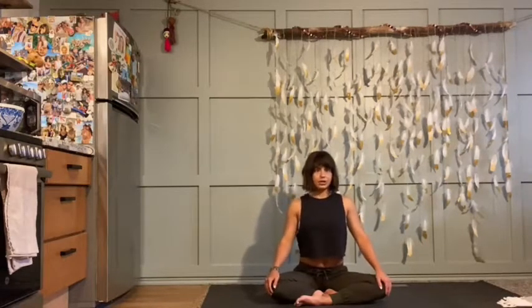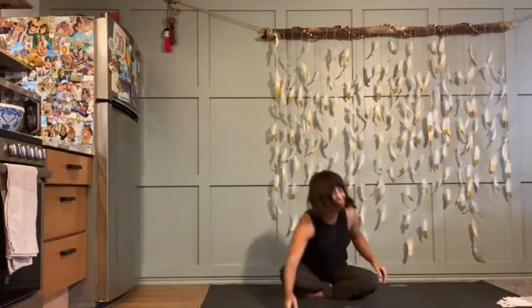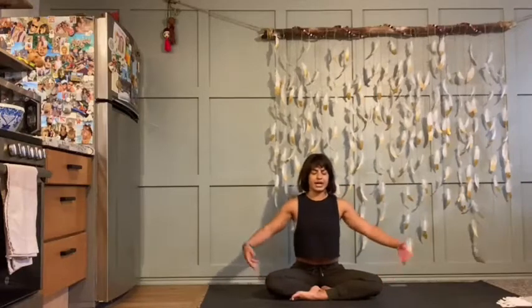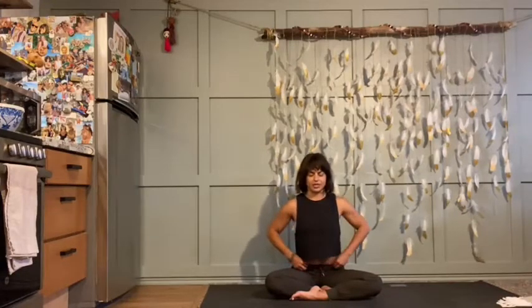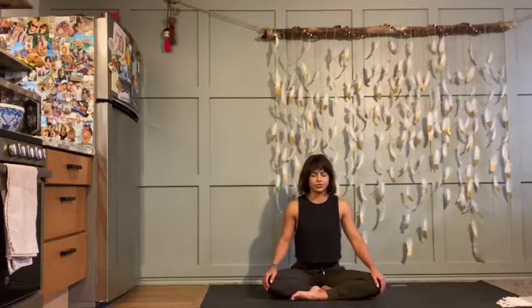Sit up nice and tall, lengthen your spine, lengthen the back of your neck. Place your hands intentionally — wherever you want them. On your lap is fine, or one hand to heart space, one hand to belly. Take a moment, close your eyes. Start to notice your breath, physical sensations, and also energetic sensations that might be present. Emotions that might be there. Just noticing, feeling, and observing.